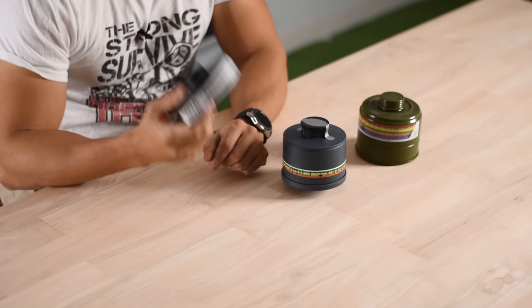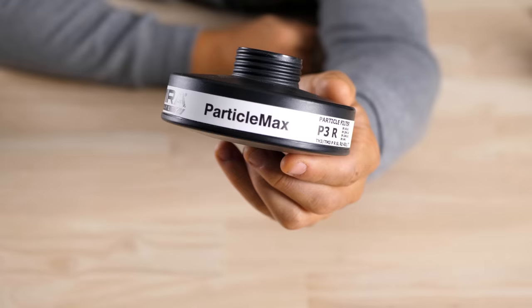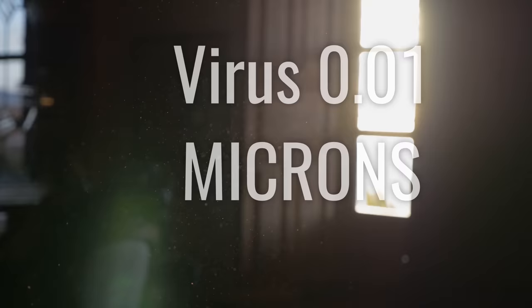The most bare bones filter is the P3 particulate filter — a HEPA filter system that will filter out particles down to 0.01 microns. This will easily filter out particles and droplets which carry viruses. Remember, viruses like the coronavirus are actually about 0.001 microns in size, but they don't just fly around on their own. They can't exist outside of a host for long unless they're hitchhiking on a dust particle or a water droplet, so this will easily filter out the particles those viruses are riding on.